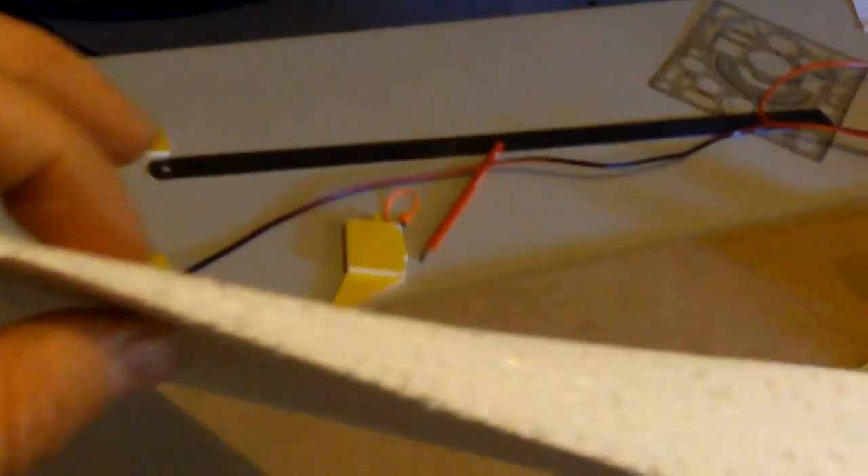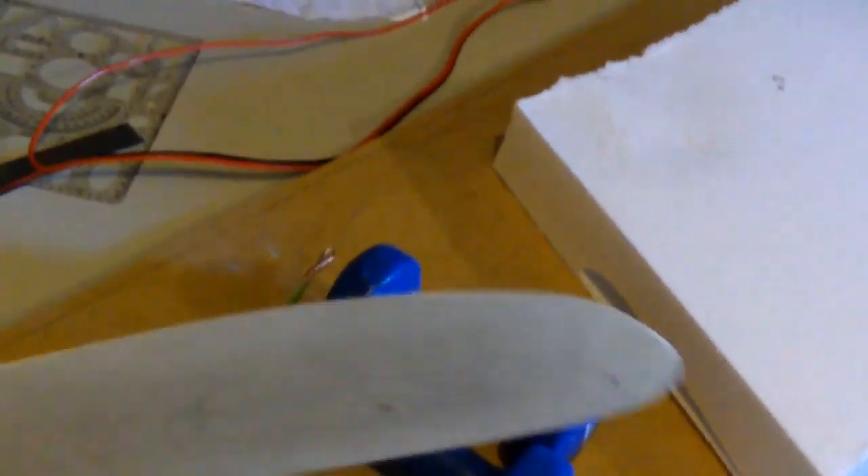Hello fellow YouTubers and RC enthusiasts. This is an introduction to a scratch built wing that I'm building out of foam that I'm calling the Carver wing. Carver is actually a Gaelic name which means gentle breeze in the Hebrides off the west coast of Scotland. And I think it's a pretty cool name for a flying wing.